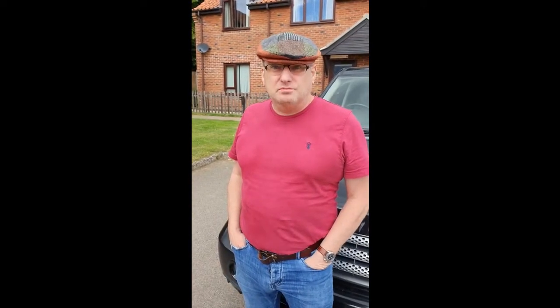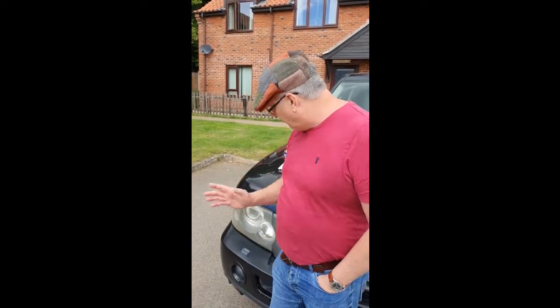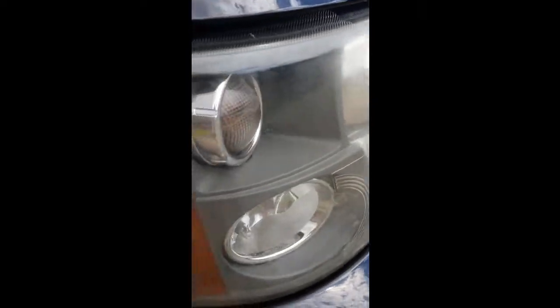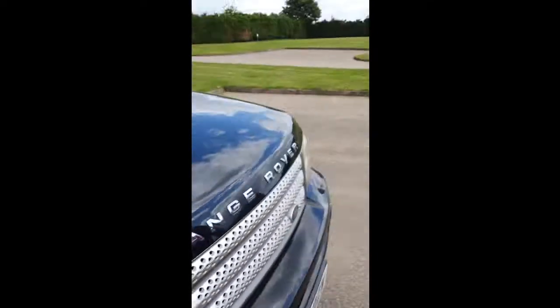Big Watto to you interwebers out there and welcome to Grandad's Top Tips. Now here's something you may not know — do you suffer from yellowing headlights?